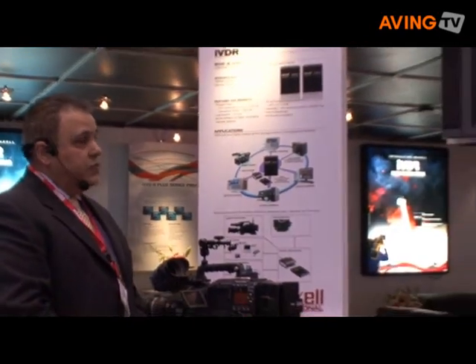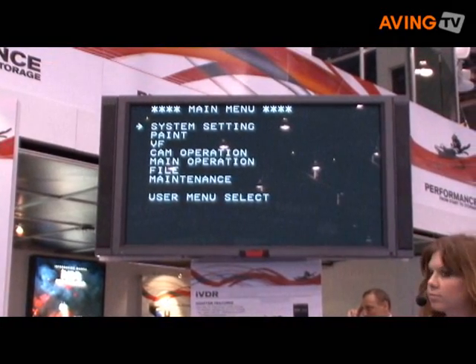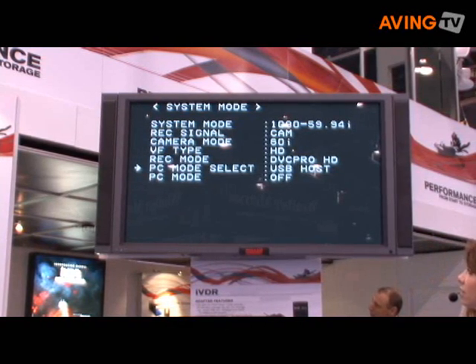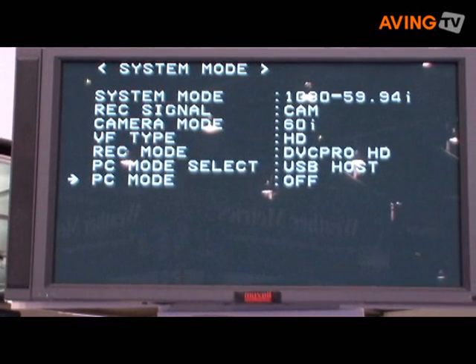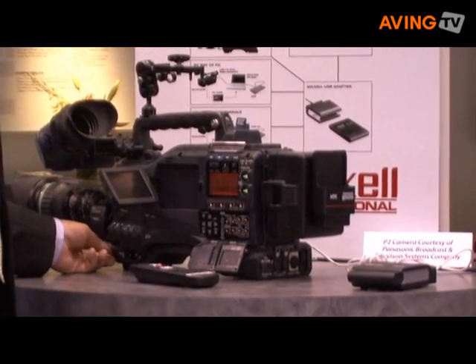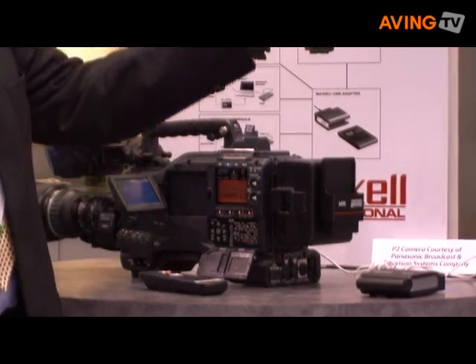Thank you, Andrea, and welcome everyone to the Maxell booth and the IBDR demonstration. I'm going to show you how to download clips from the camera to the IBDR — it requires a few simple steps to turn on the feature from the camera. First we need to access the main menu on the camera, drill down through the menus, access system setting, then system mode, then go to PC mode and select USB host — that's already set so I don't need to change that. Then go down to PC mode and turn that on, which activates the USB host port on the camcorder, sending power and allowing data to go to the drive. Then I'll exit this menu and bring up the thumbnail clip view to show the clips on the P2 card.